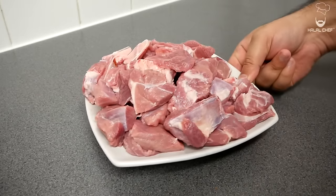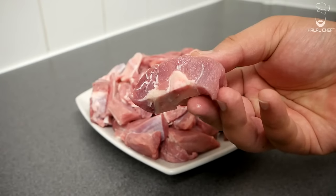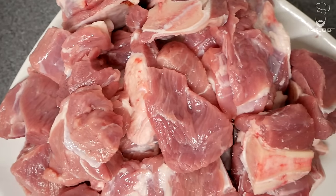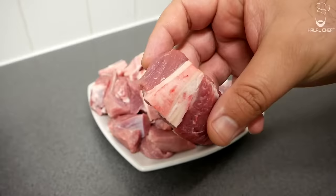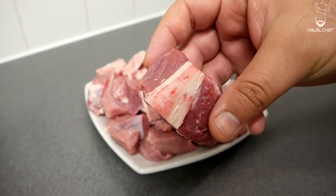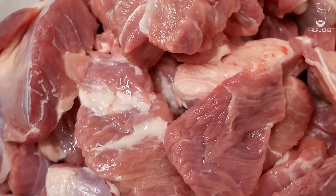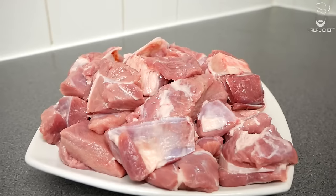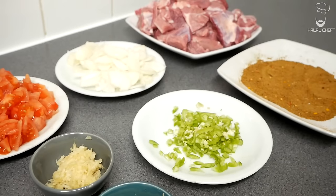For the lamb, I'm using lamb shoulder. You could also use leg of lamb or any other cut. The lamb should be cut into medium-small pieces. There is a large bone in the lamb shoulder which I kindly asked the butcher to cut through the middle to expose the bone marrow. This bone marrow will cook along with the lamb and add a very nice rich flavor to your karahi. You could also use mutton, but bear in mind that will take longer to cook.